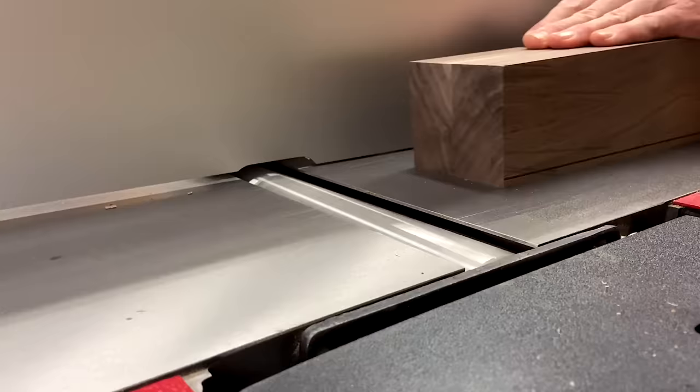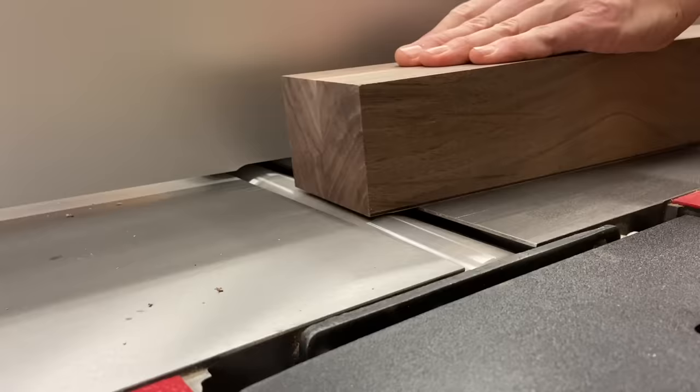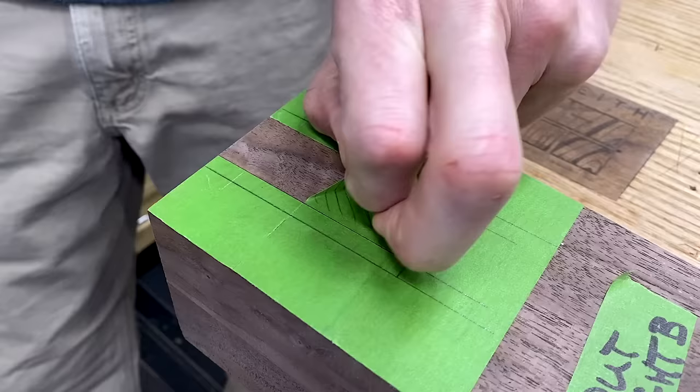I learned this back in my carpentry days when I used to lay out rafters for a roof. Then I headed to the joiner and pass by pass removed enough material until I just kissed my layout line — that gave me four nice looking blanks and a couple of spares.